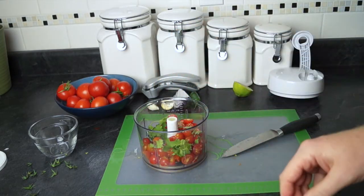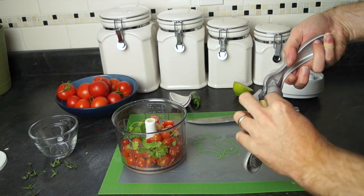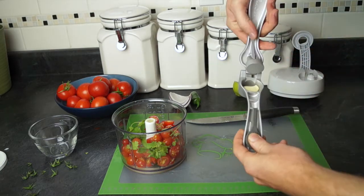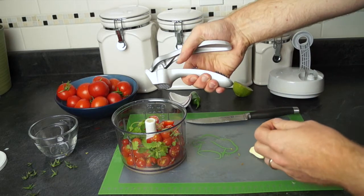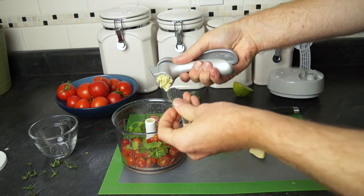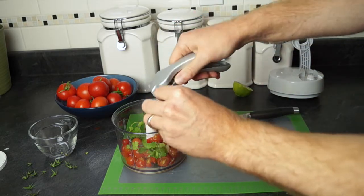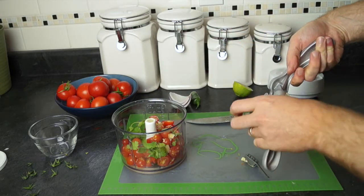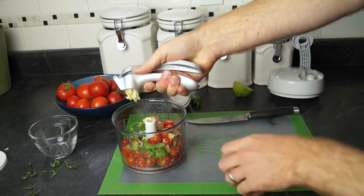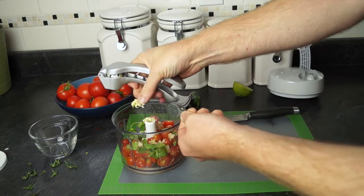Now I'll be putting in the two garlic cloves that the recipe calls for, and I'll be using the Pampered Chef garlic press. You just put your clove inside there, squeeze out the garlic, and then I like to use the little scraper that comes with it to scrape it all in there. Then get the next one in — this gives you a nice even supply of garlic inside your salsa.